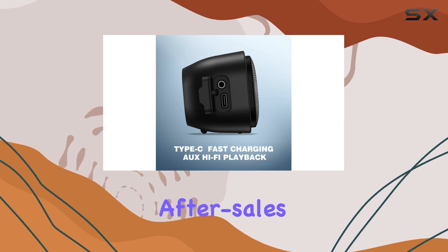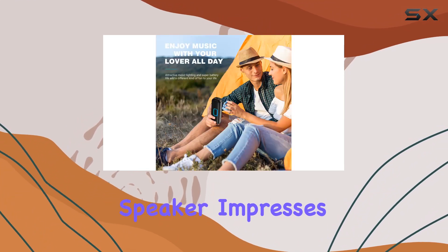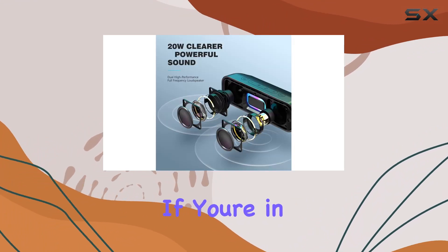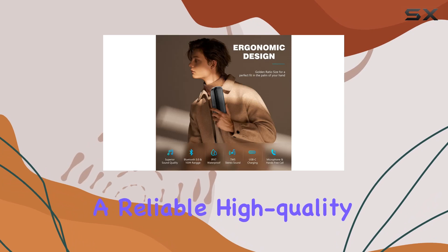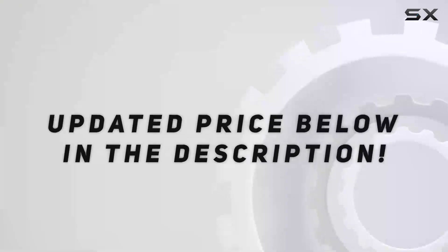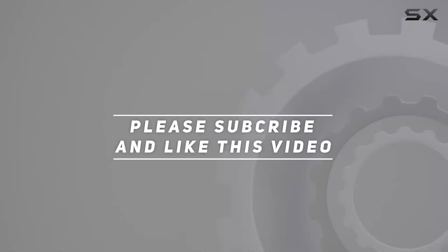Let's not forget their commitment to customer service, with 24-hour response and a 180-day after-sales guarantee. Overall, the Notabric MS Bluetooth speaker impresses with its sound quality, portability, and durability. If you're in the market for a reliable high-quality portable speaker, this might just be your perfect pick. Check out the video description for the updated price, and thank you for watching.